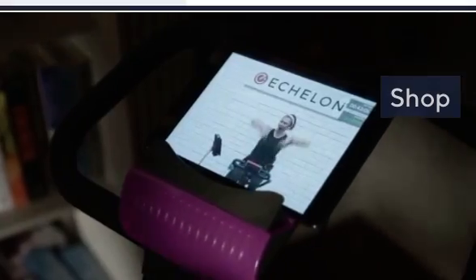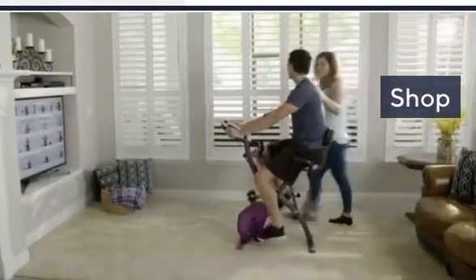Once you feel a bit more confident, maybe take your arms off and put them in front of you - that's the real challenge, but you can build up to that. The workout is your own.